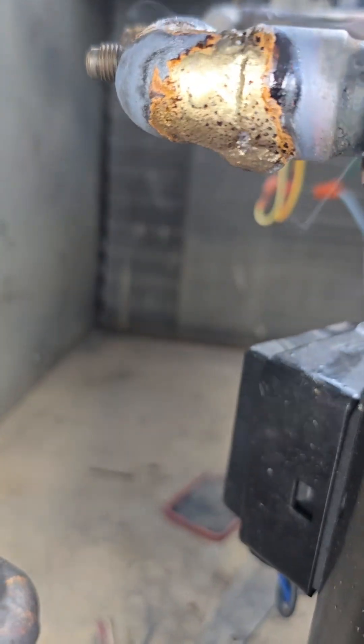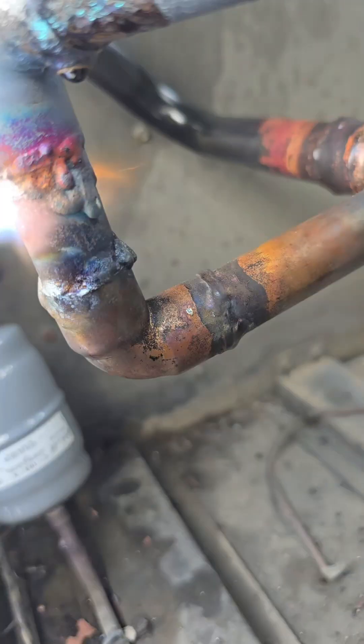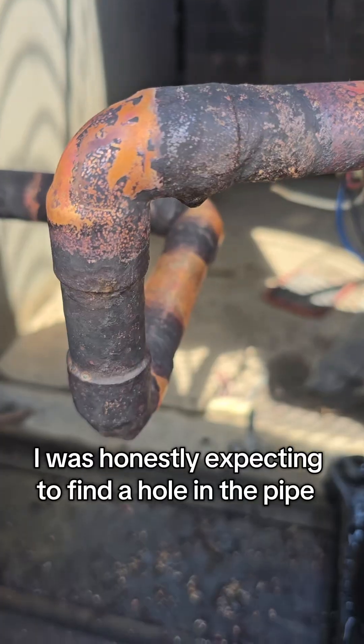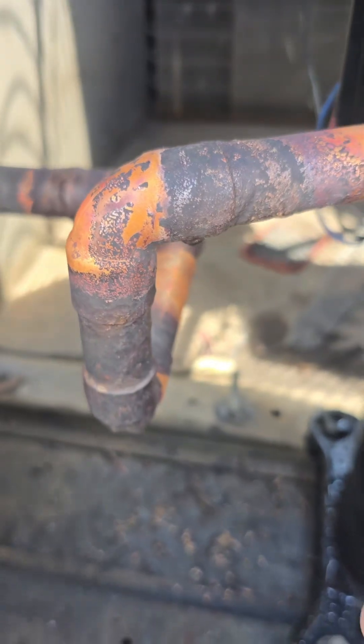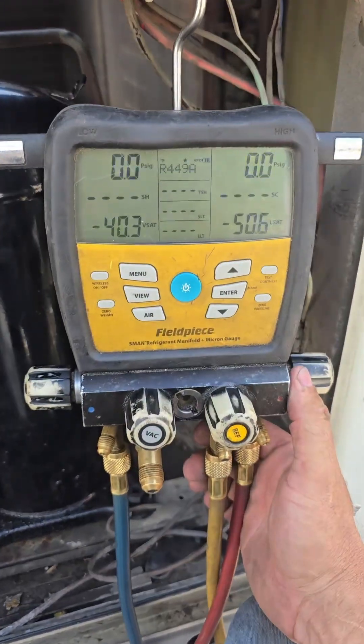Maybe they'll get a little better. Still not pretty, but when they say 'who was the last person that worked on this?' — at least I'm not going to feel so bad. Put the fin straighteners back in. Just going to go ahead and vacuum it down, we'll see what she says. Now we wait.